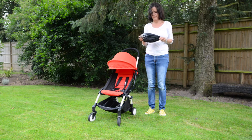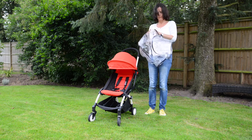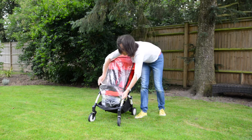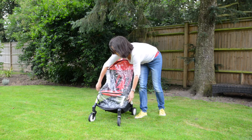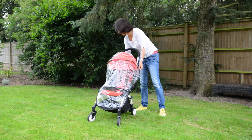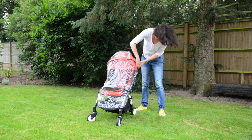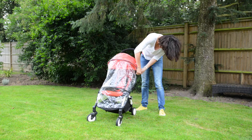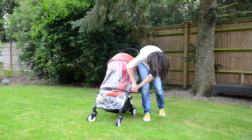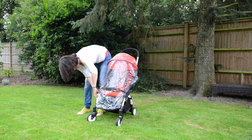The last thing to show you is the rain cover, which comes in its own little black storage bag. Shake it out and there's a structured part with a little hoop which goes round by the baby's feet — that's the bottom of the cover. It attaches at two points at the top and two points at the bottom: at the top there's a little round hole that hooks over a knobble which sticks out of the frame, and at the bottom you've got two velcro ties which wrap around the frame.